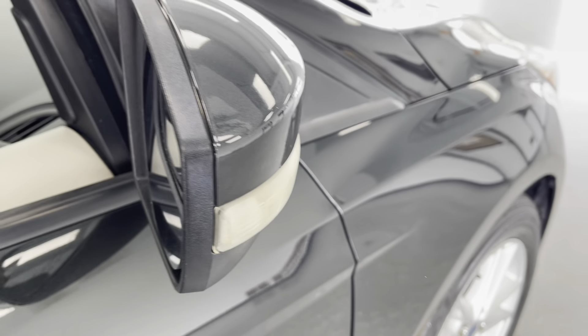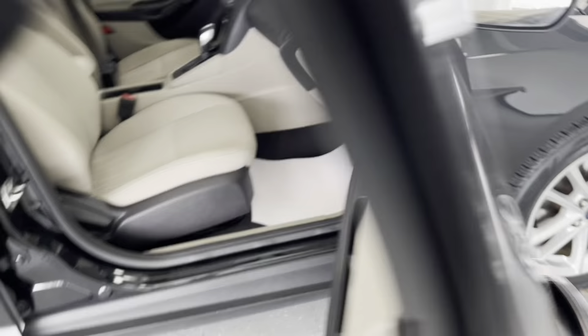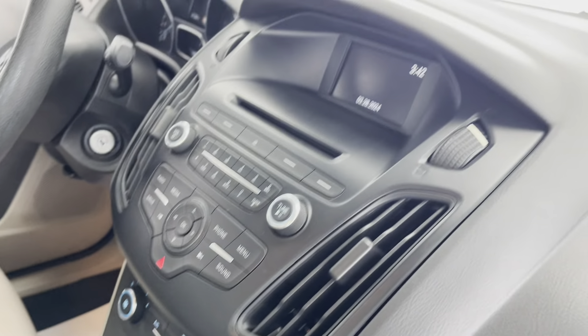Here on the mirror caps, you do have your turn signals integrated into those. We'll now take a look here to the inside of this vehicle. Here on the inside of this car, you do have a lovely tan cloth upholstery on the seats for a smooth and comfortable ride. And you do have those chroma black accents making their way up the dashboard.